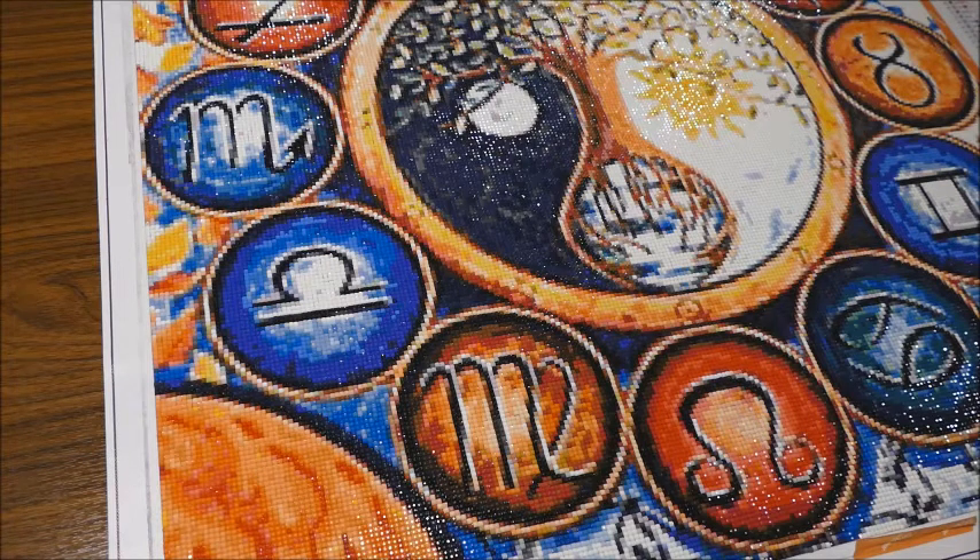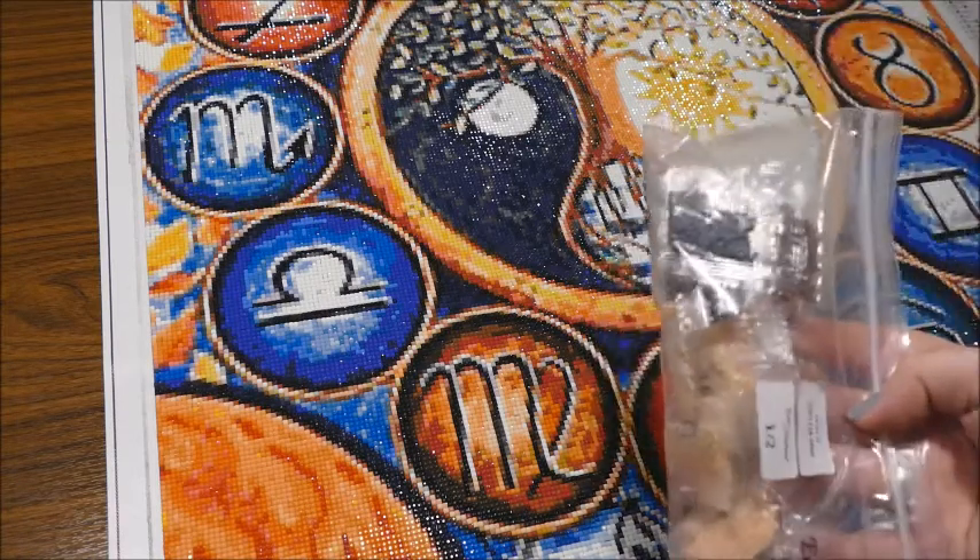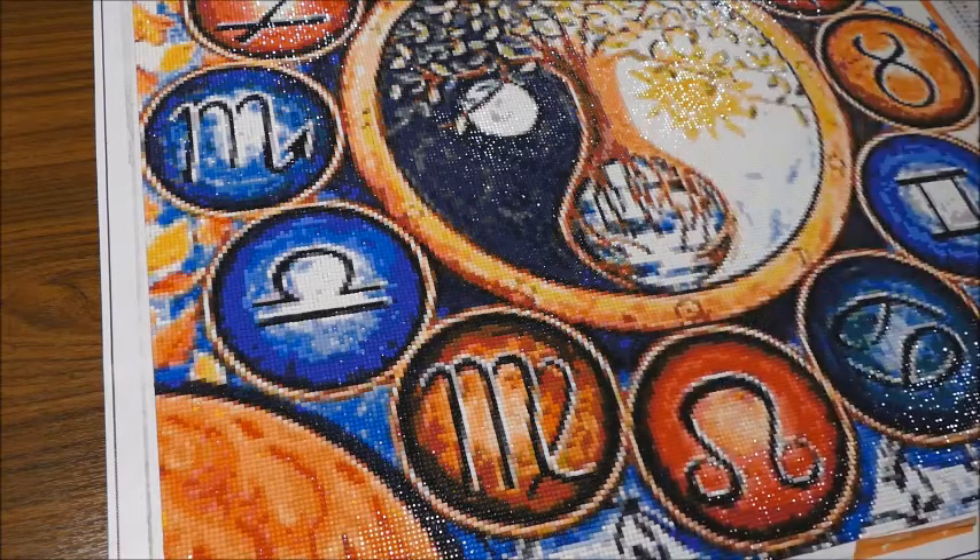I had enough drills left. I already put them in my storage so I can't show you, but I have a bag of drills I'm currently working on. Every color had at least one little bag left — at least. I never ran out and never even thought about running out of drills.